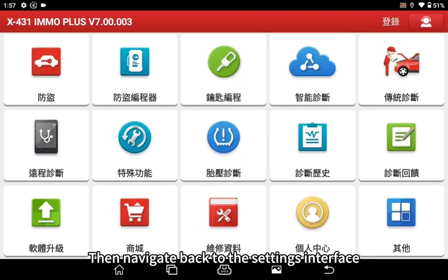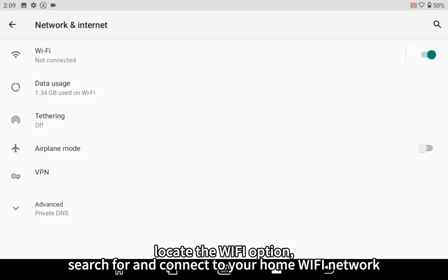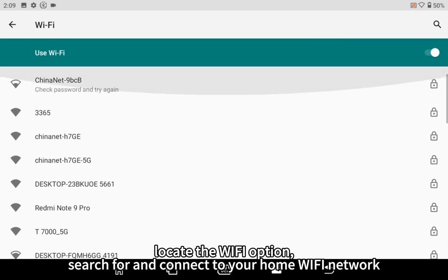Then navigate back to the settings interface. Locate the Wi-Fi option, search for and connect to your home Wi-Fi network.